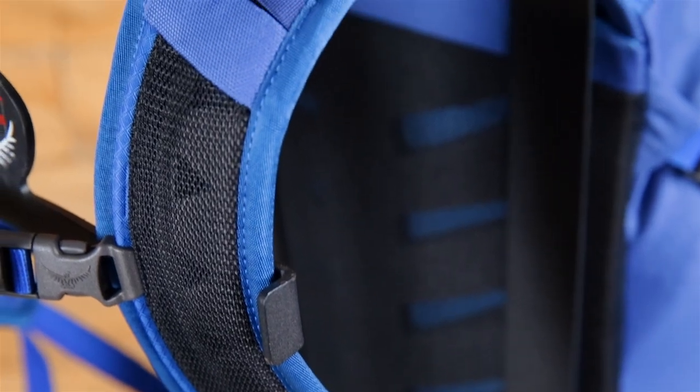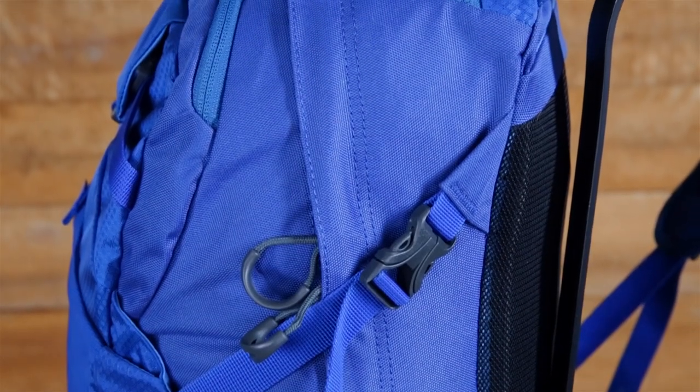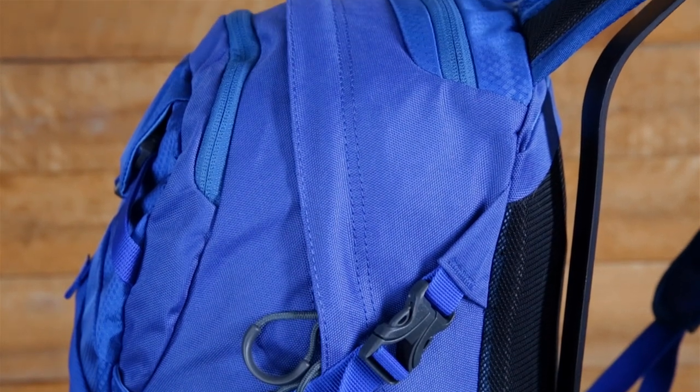This pack is really comfortable to carry because we've incorporated a bio stretch harness and spacer mesh hip belt. We've built this pack in a panel loading style, which makes it really easy to get your gear in and out.